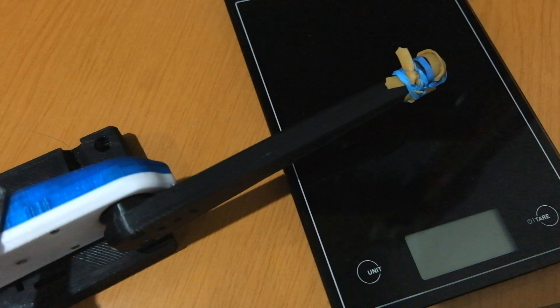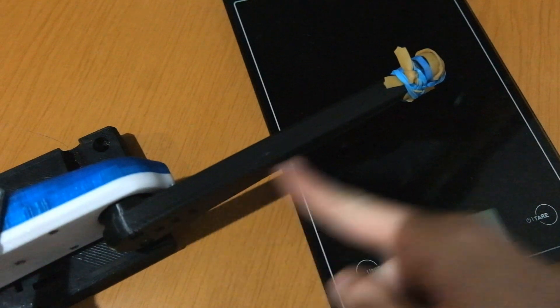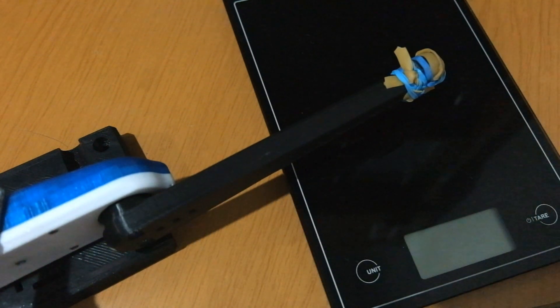For this torque test I have the exact same setup that I used for the last two videos — it's my 170 millimeter lever arm and my scale.